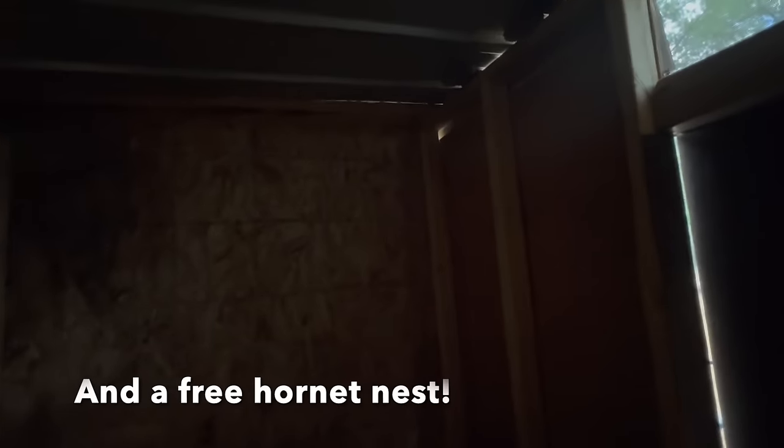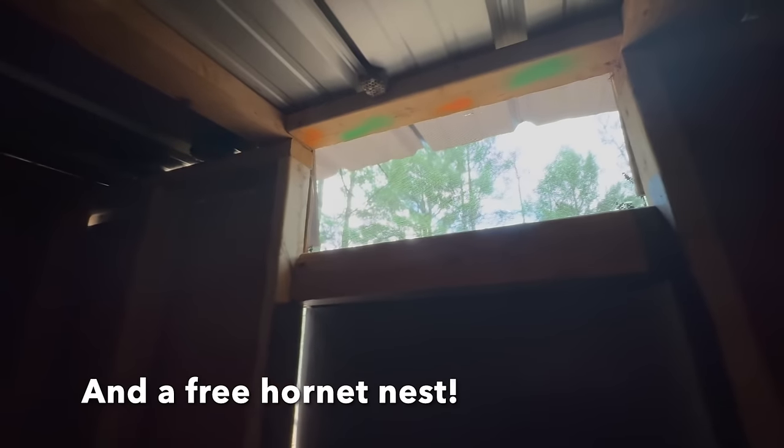This is what a lot of outhouses are like inside — just dark. They've got some ventilation and the only light is above the door. This is horrible. This is not where I want to go to the bathroom.